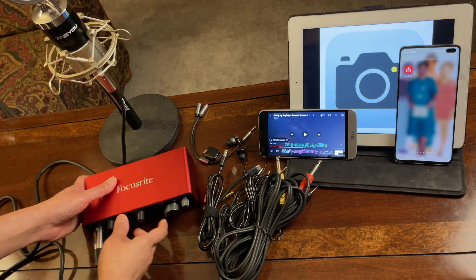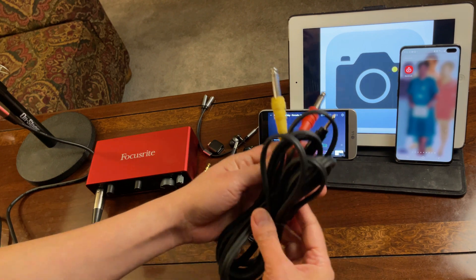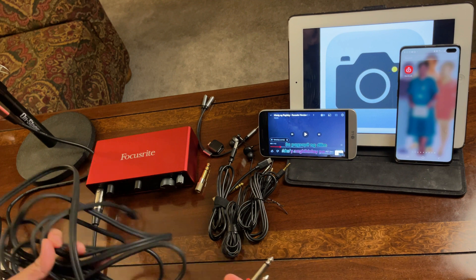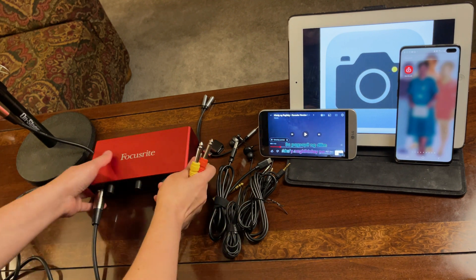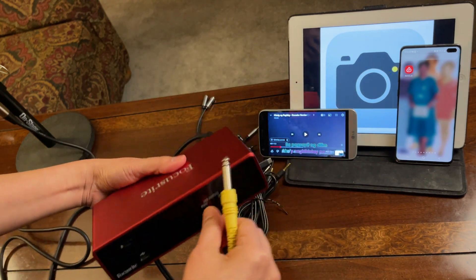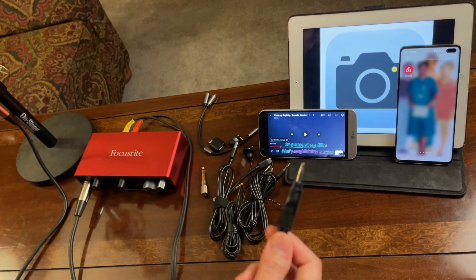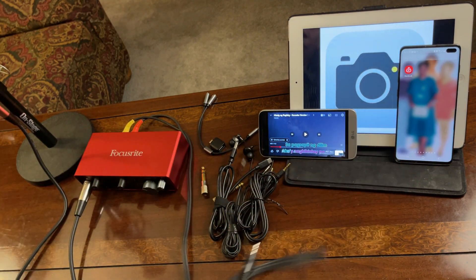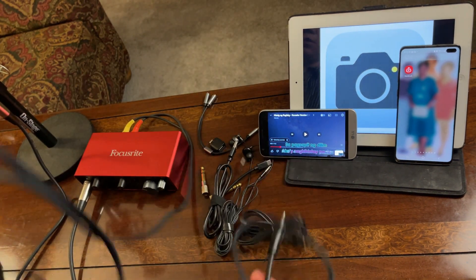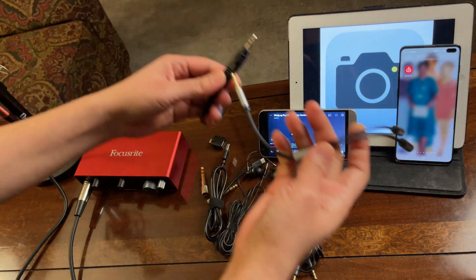Let's start the connections. First, let's connect the XLR cable — this one is already connected to the condenser microphone. From here I'm going to connect the dual TS mono: I'll connect one end to the back of the Focusrite. I'll connect the other end to where I will be recording — this iPad. Since I ran out of space on the Android, for that I will need this Y-splitter.